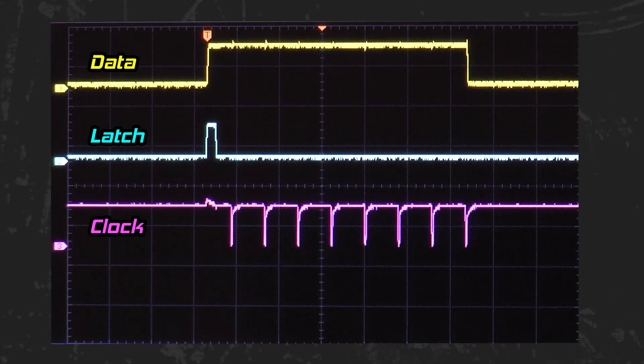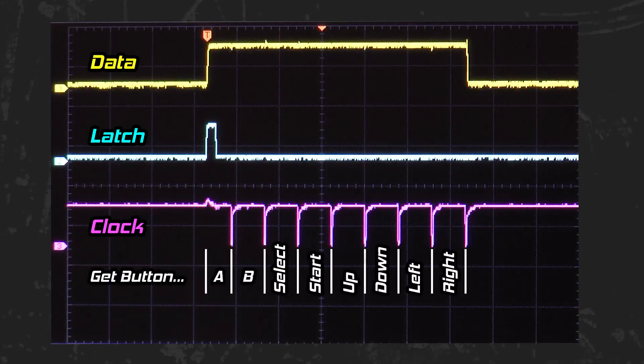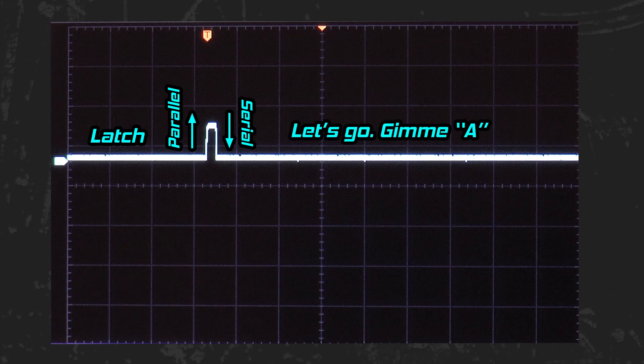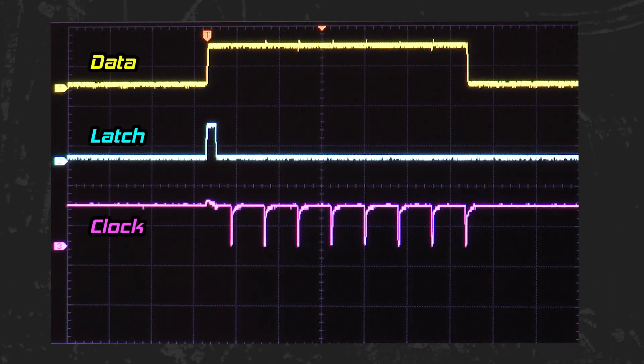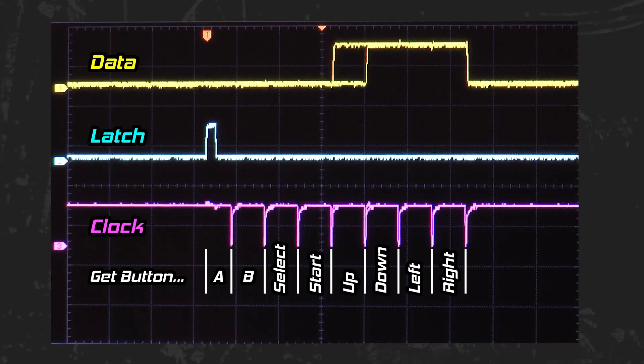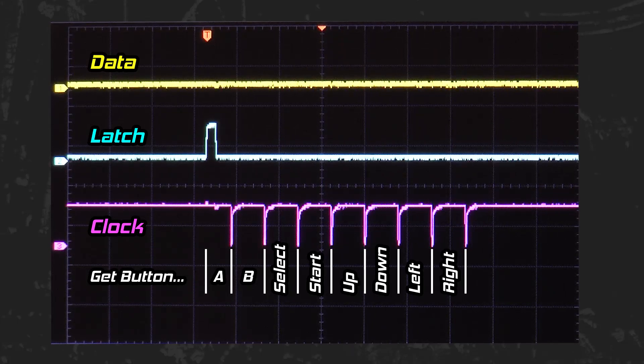I'll place the order of buttons on the oscilloscope so things are easier to follow: A, B, Select, Start, Up, Down, Left, Right. Latch switches the shift register to parallel mode and then quickly back to serial mode, effectively saying 'let's go, give me A.' Now that A is active, the data output is low during A's output time. I can now walk the line by activating B, Select, Start, Up, Down, Left, Right. Now all buttons are active, so data remains low during the entire controller read.